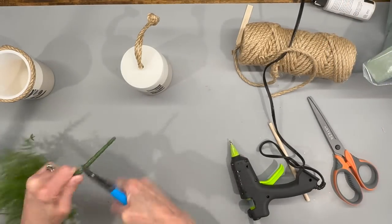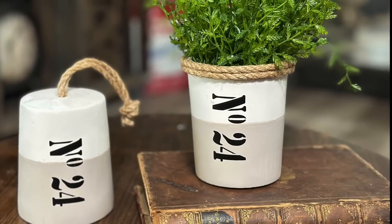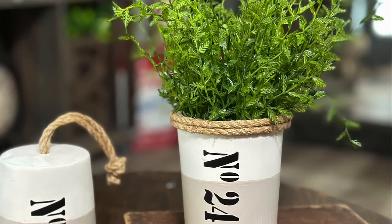Then I'm taking some greenery that I got at Hobby Lobby and putting it right down into the middle of my vase — just going to stick it in there. I think these turned out so cute, let me know what you think in the comments below.